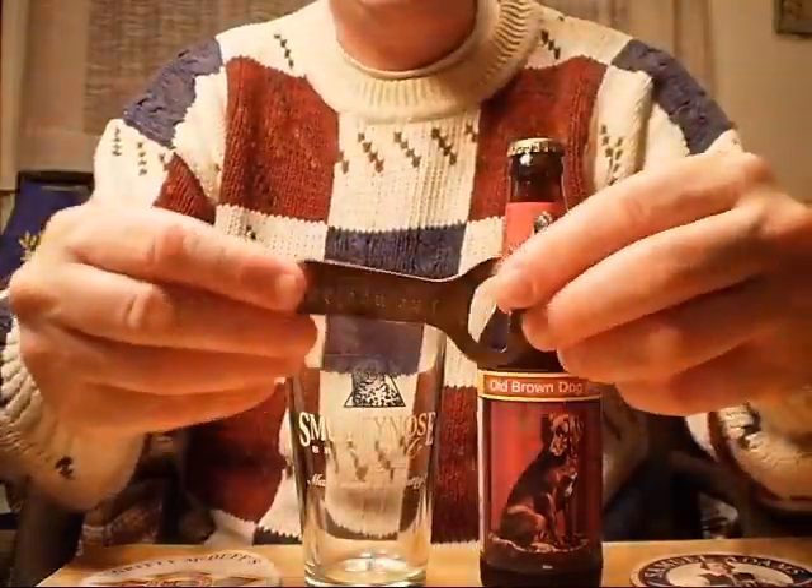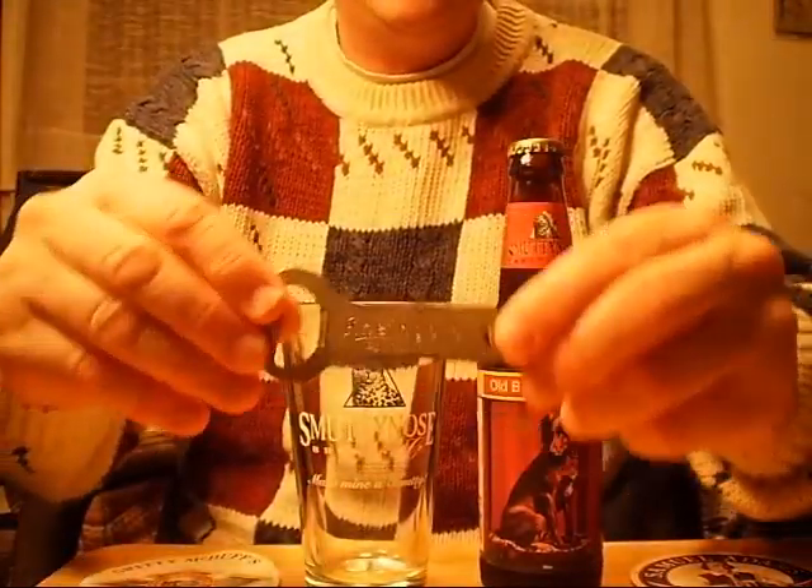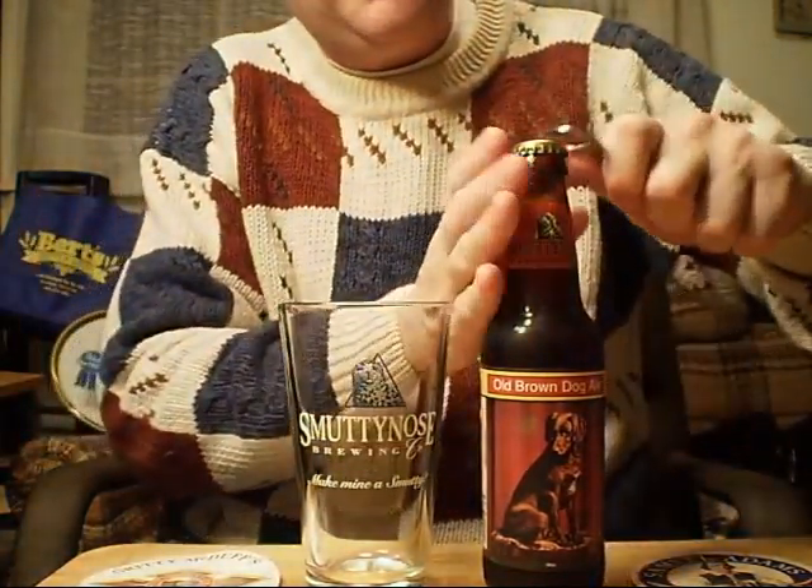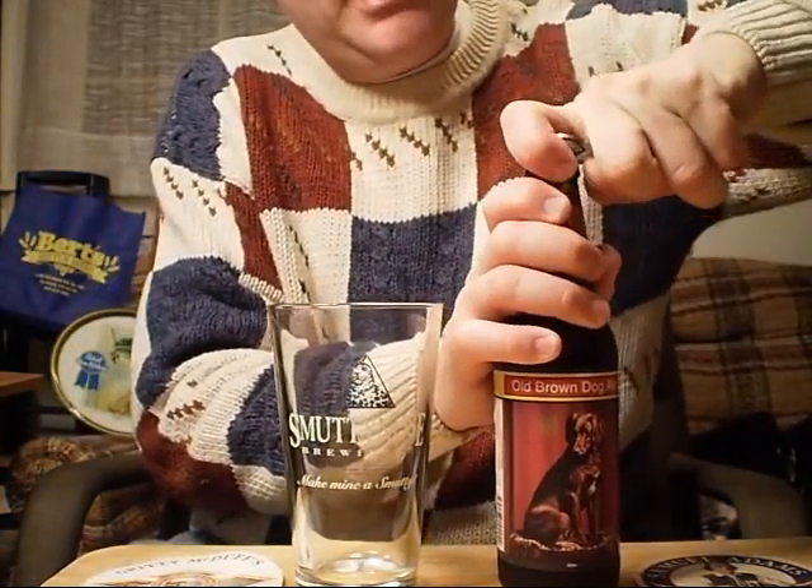I'm going to open it here with my Rheingold opener — nice old one, isn't it? Rheingold. Now there's a beer and a name from the past. Let me just open this beer and see how she does.